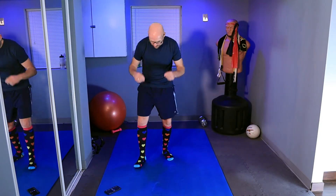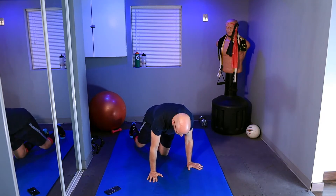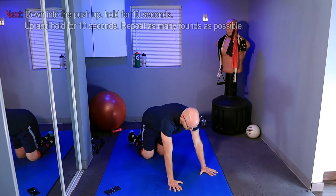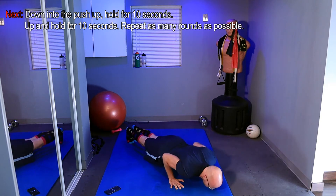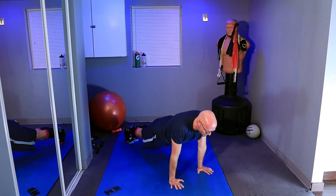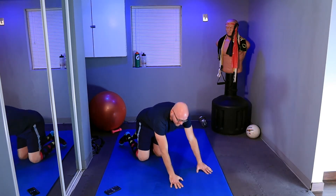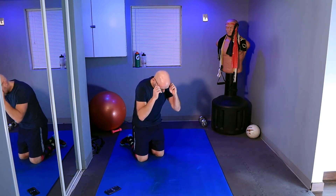I'm not going to waste any more time. Right now I do not need my phone as we are just going for push-ups. So this is what you're going to do: get into push-up position, drop down to the ground, stay above the ground, hold it for 10 seconds, then come up and hold it for 10 seconds. Just 10 seconds roughly is my counting. Here we go, let's get started.